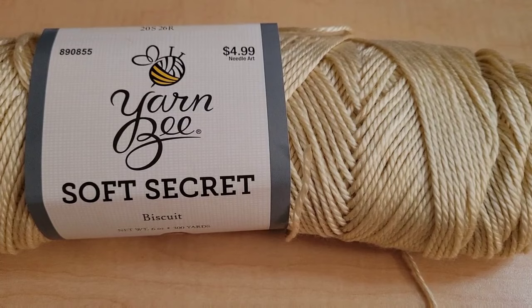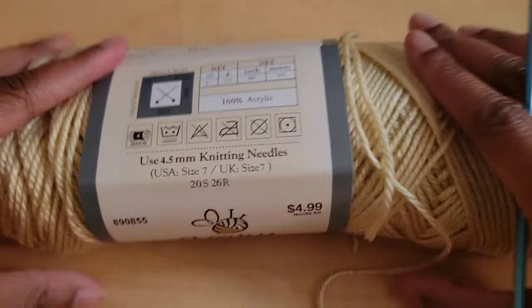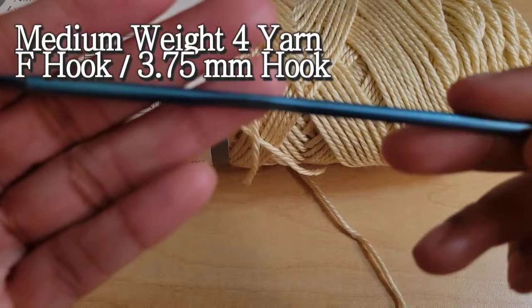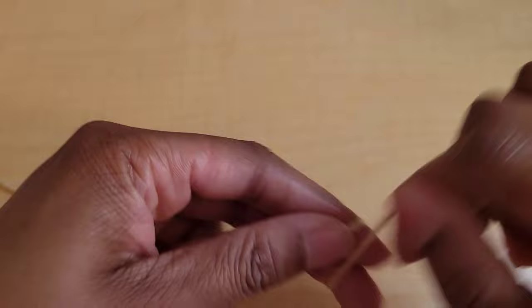Hi everyone and welcome back to Sade Crochets. For this tutorial we will be making a cool rice stitch bikini top and I'm going to be using Soft Secret from Yarn Bee in the color Biscuit. I love this color and it is a medium weight yarn, and I'm going to be using an F hook which is a 3.75 millimeter hook. So let's get started.